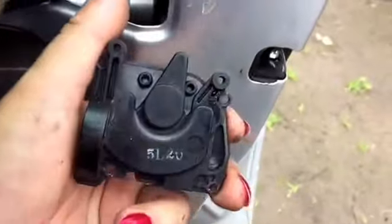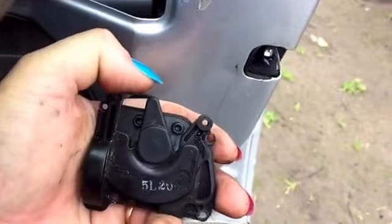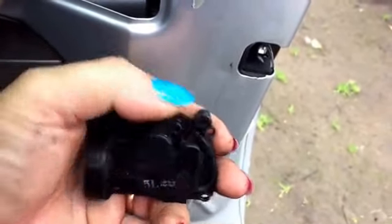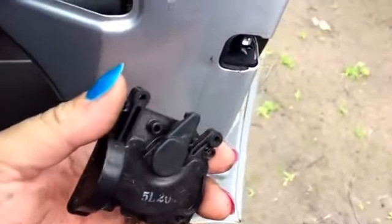It's called an actuator. This thing here goes up into the door lock. When you push the button it locks and unlocks. On the inside there's a motor. This is the outside cover which I've already taken off.